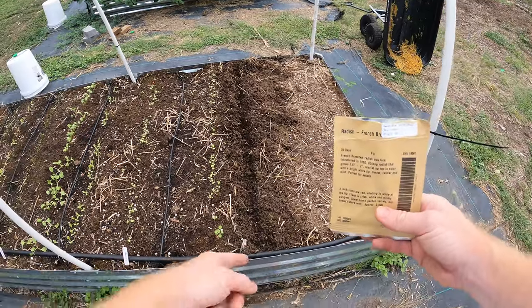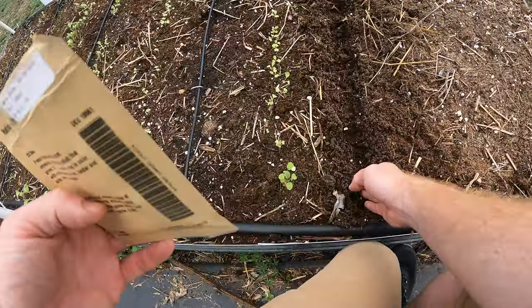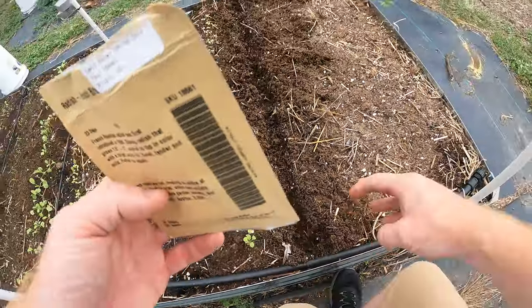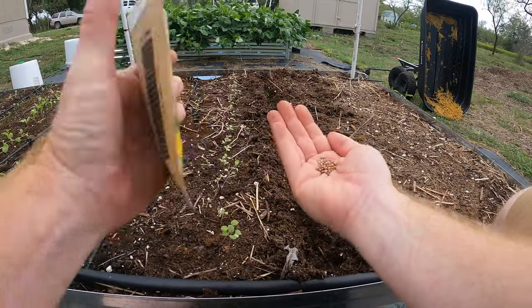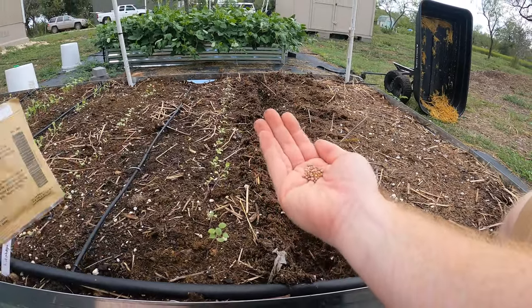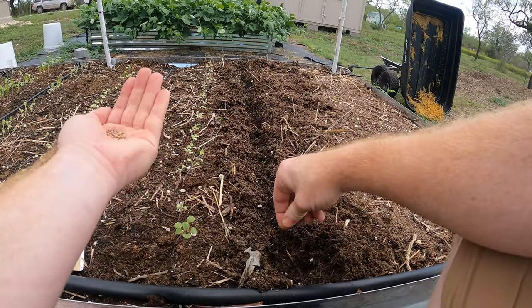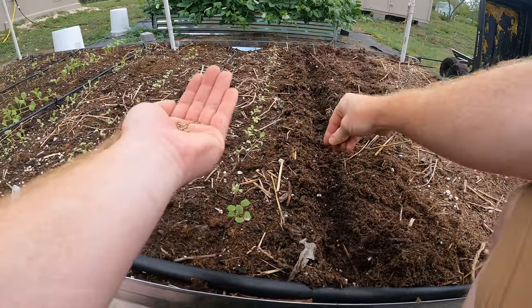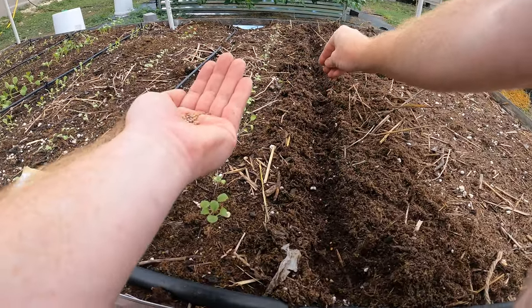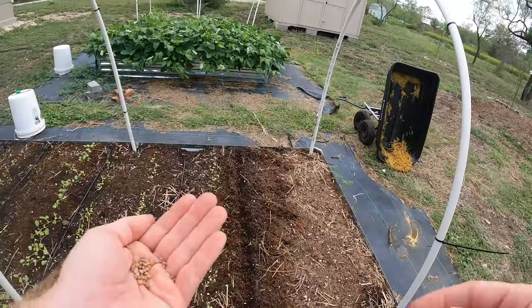They're not hard at all. I've got a trench that I put here — it's not super deep. I just went in with my hand and dug out a little bit of a trench. And then we're just taking some seeds — I might need a little bit more, we'll see. I'm just going to sprinkle them right along. There.